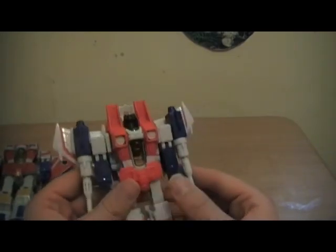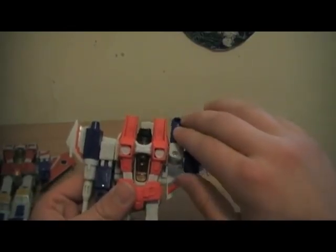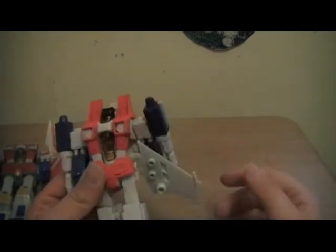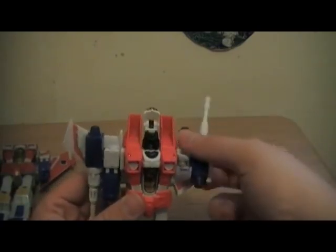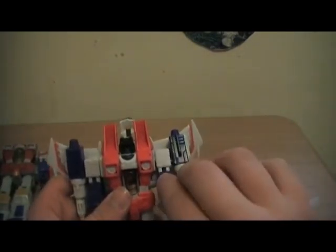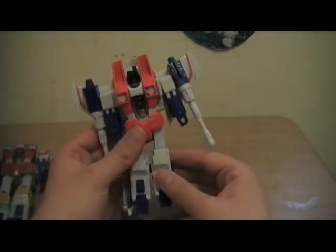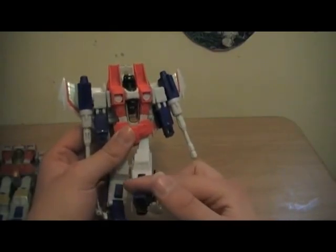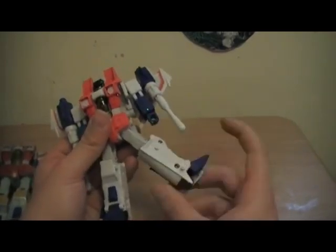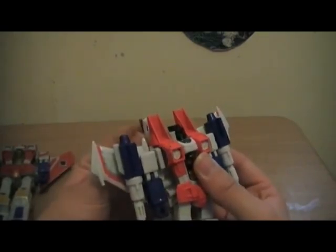The articulation: the arms can move up to a certain point before they stop rotating at the wings. They can rotate around if you move the wings, and can go in and out and bend at the elbow. The legs can go forward and back, bend at the knee, and rotate at the knee. The head can move left to right.